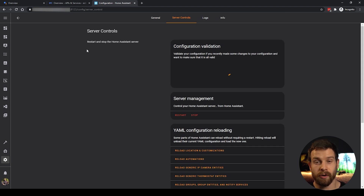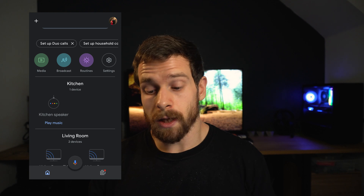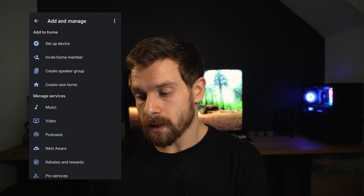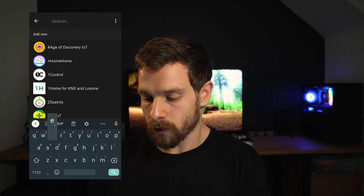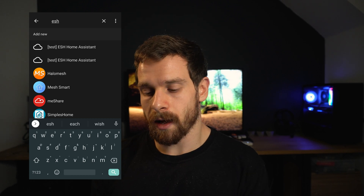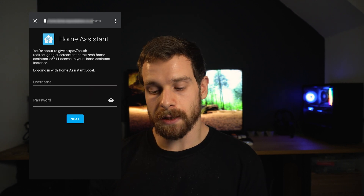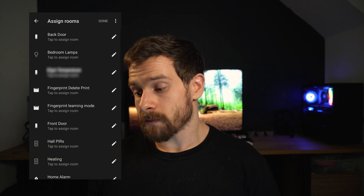Now head over and restart Home Assistant. Click on Server Controls, check your configuration as always, and when you get a 'Configuration valid' message restart your Home Assistant instance. Once Home Assistant has reloaded, pull out your phone and open the Google Home app. Click the plus button in the top left, click Set up Device, then choose Works with Google. In the search bar search for ESH — or whatever you named your project — and select it. It will ask for your Home Assistant username and password; enter your credentials and that will link Home Assistant to Google Assistant.